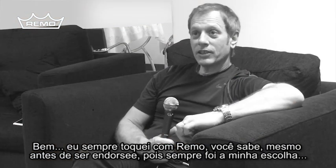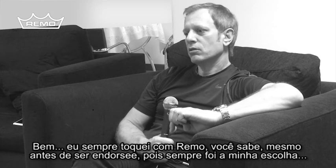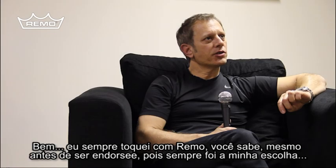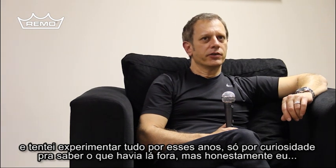I know that I've always played Remo, even before I was endorsing, so they've always been my head of choice, and I have tried everything over the years.